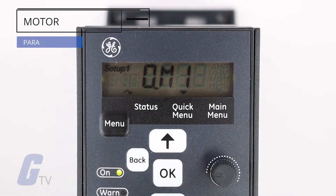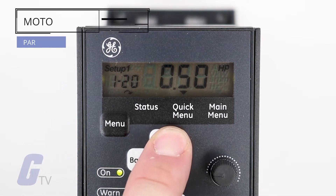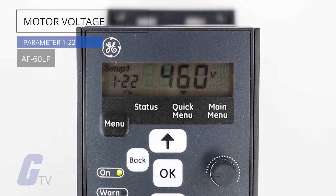Start with parameter 1-20 to enter the motor power from your nameplate data. There are a variety of options here, so make sure that you pick the one that is best for your components. Next, navigate to parameter 1-22 to enter your motor voltage from your nameplate data.